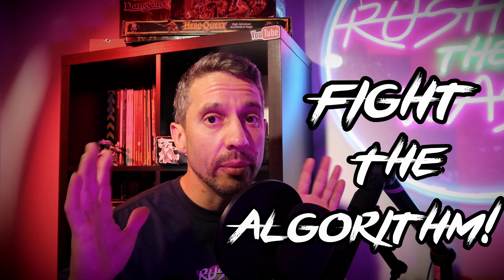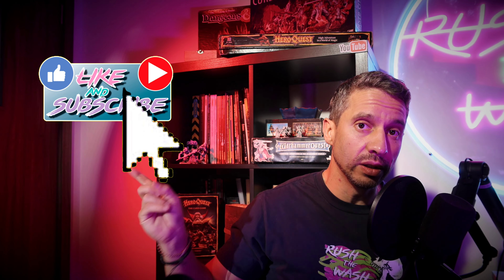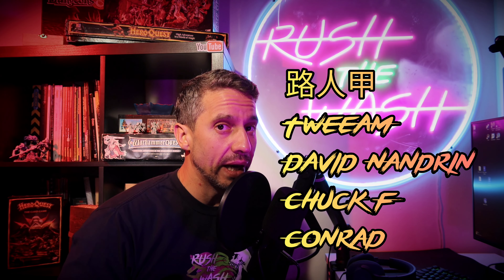Rusty Wash is a small channel that focuses on very particular paint jobs and old-school miniatures. This means that I have to fight the algorithm every time I publish a video. You can help me overcome this by subscribing to the channel, leaving a like, or commenting below. And if you really like what I do here, what about becoming a supporter? If you don't like that kind of commitment but still want to buy me a beer or a coffee, you can always click on the Super Thanks below. Thank you very much for your support — let's get back to the video.